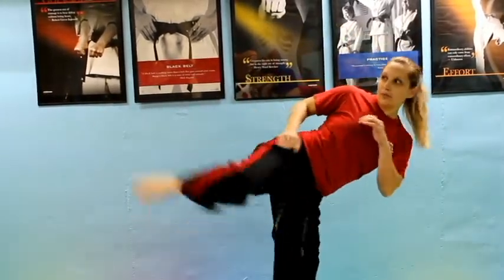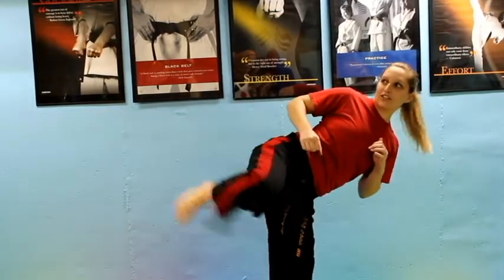Tip number 3 is to not lock out your standing leg. If you lock out your knee, you're more likely to lose your balance. But if you bend your knee just a little bit while you kick, you're less likely to lose your balance. Bending your knee just a little bit helps with the balance.